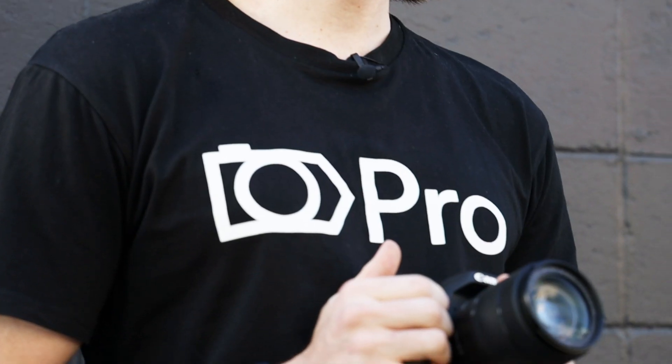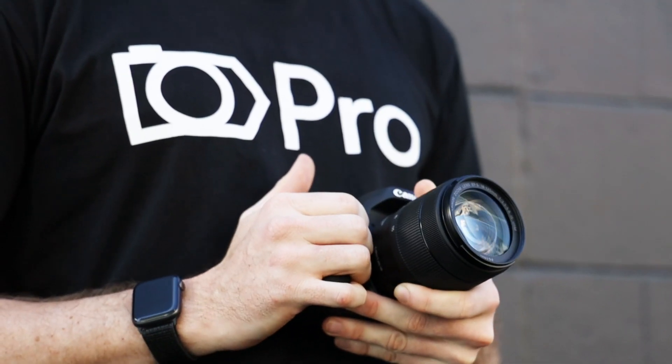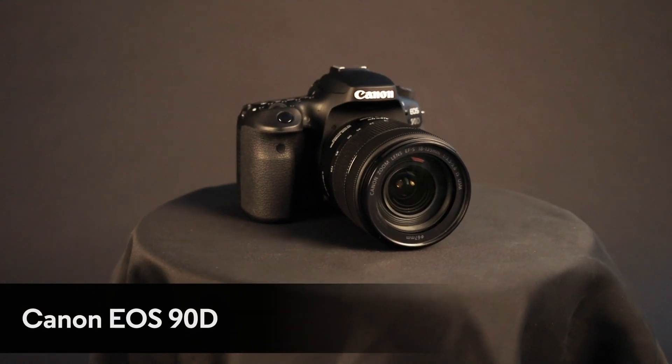Hey guys, it's Jackson here from CameraPro at Newstead. Today I'm going to quickly just talk about the very exciting new camera, but before I do, I just want to touch base on the exciting heritage of the 00-digit series in Canon's lineup. It's been a hugely successful series, very high selling, and today I've got something even more exciting to show you. It's the next chapter of the 00-digit series, and it's the Canon EOS 90D.